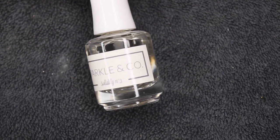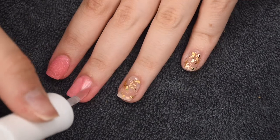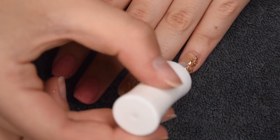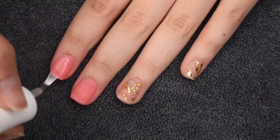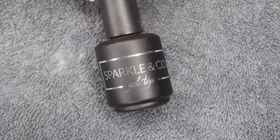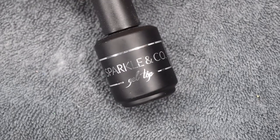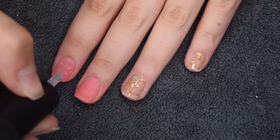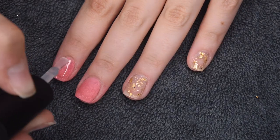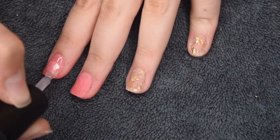Now that all of the dip powder is applied, I'm going to use my Sparkle & Co. Solidify liquid to activate the rest of my nails. I'm applying two generous layers of this to harden up all of the powder and make the nails ready for filing. I lightly buffed the nails off camera just to smooth out any ridges. Now I'm going to be sealing in my manicure using my Sparkle & Co. gel topcoat. At this point you could either go in with a dip powder topcoat or a gel topcoat — personally I just think gel topcoat is easier.